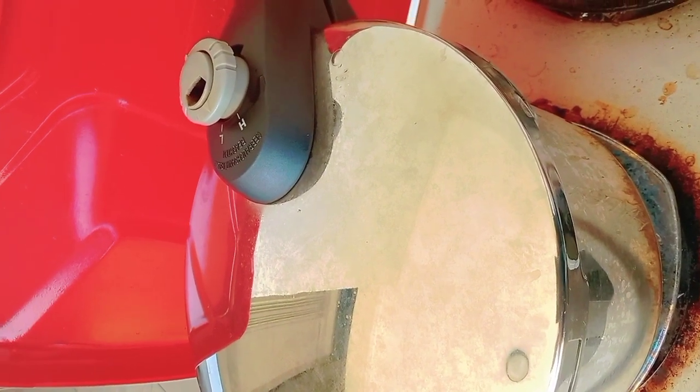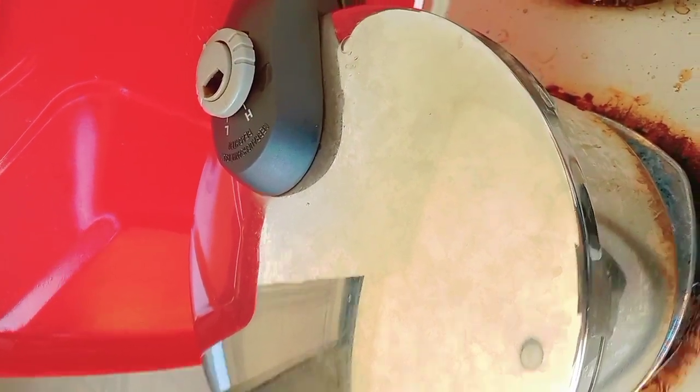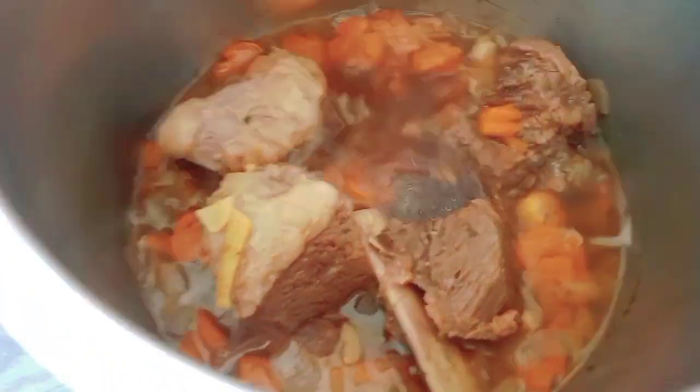What time? 25 minutes, I'll check up. Wow, looks so yummy!